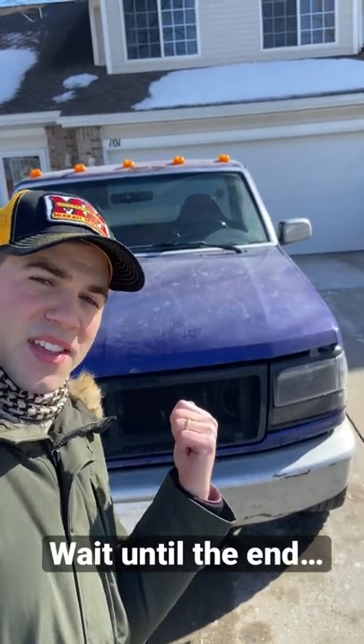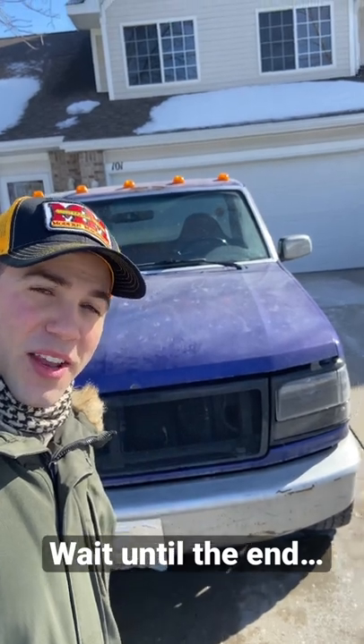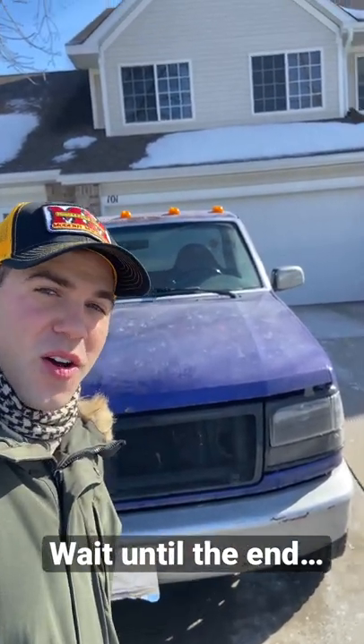So a few years back, I made this mesh grill and installed it because it is super killer looking. However, it has one major flaw you need to know about.